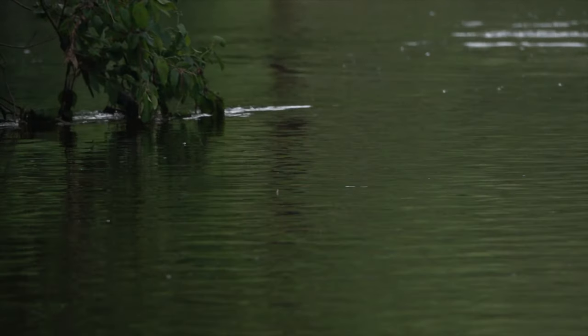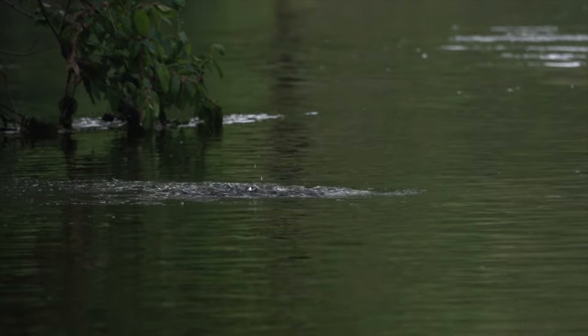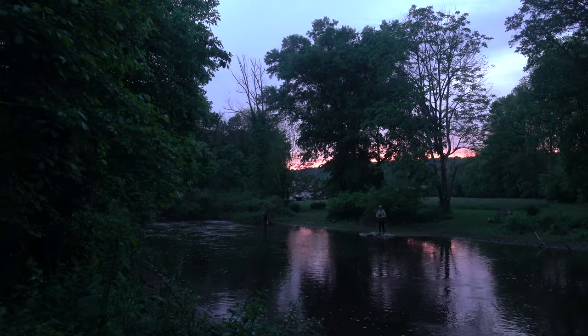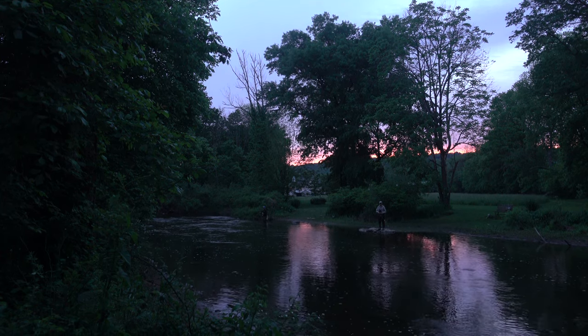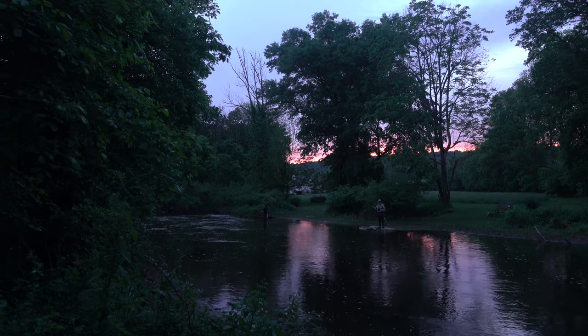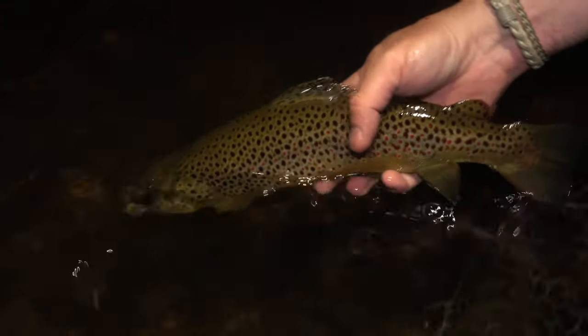It's neat to watch when it happens with enough daylight to actually see, but here in New Jersey anyway, that's rare. Most of the time the hatch and the spinner fall take place right at dark and a good bit after. It's sometimes difficult to see your fly on the water, but the results can be spectacular.